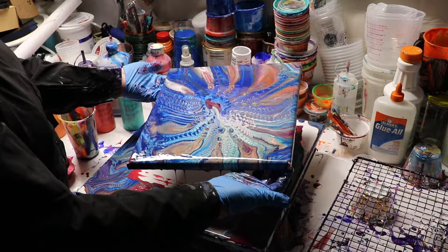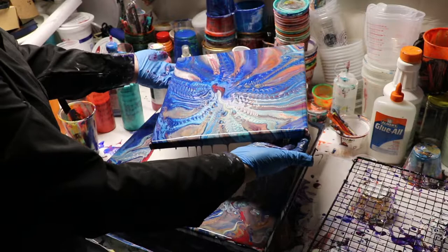I want to try to keep that shape as much as possible, but I do need to get some of the paint off the canvas.